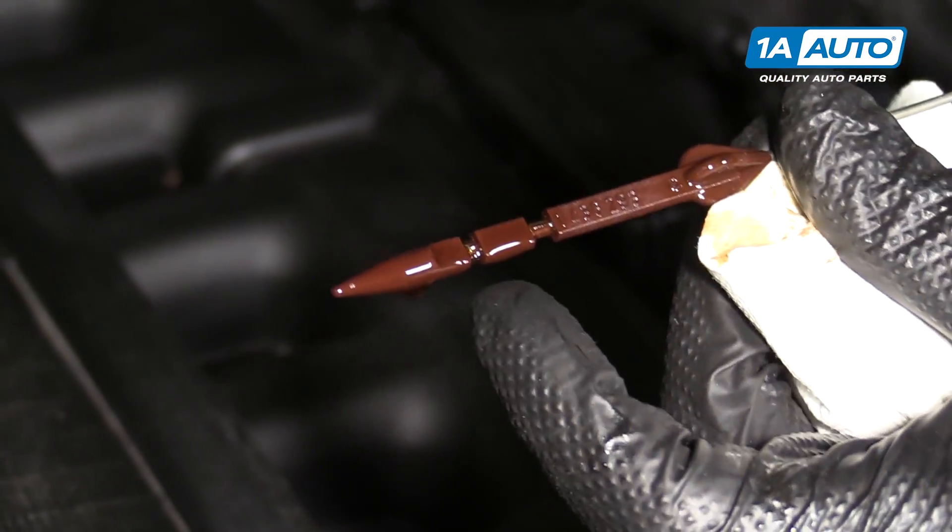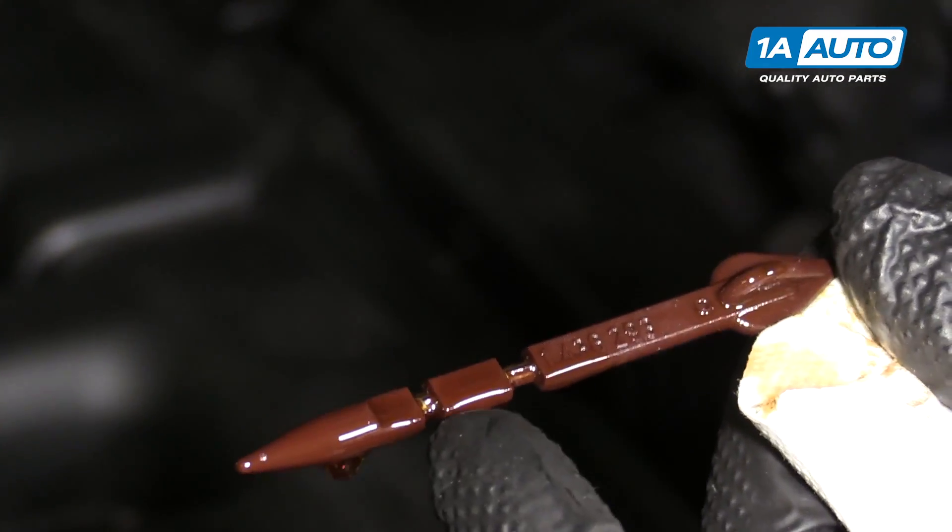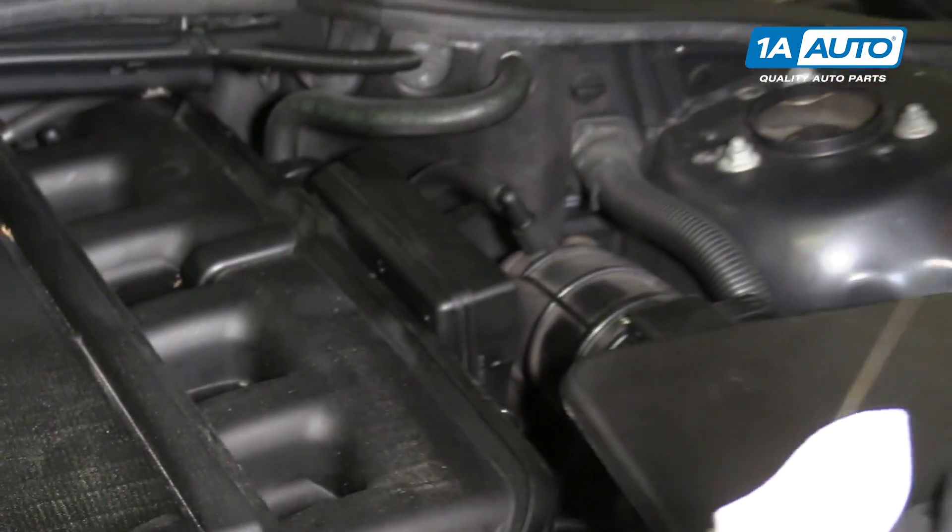As you can see, you want the engine oil in between these two little markings on the dipstick. Our engine oil is right up to the top, which is good, so we don't have to add any.